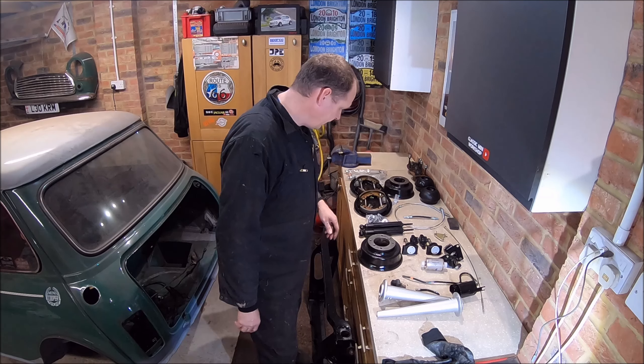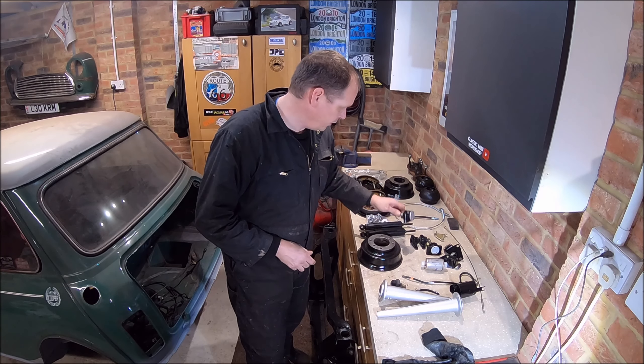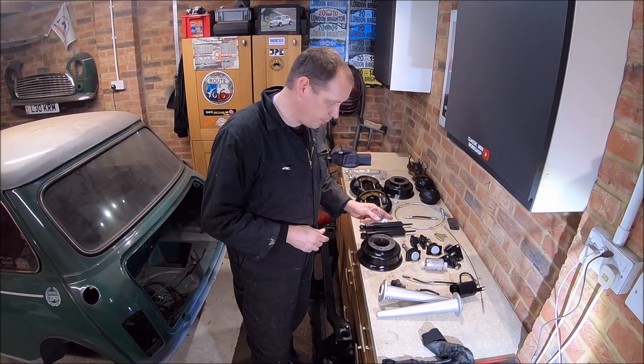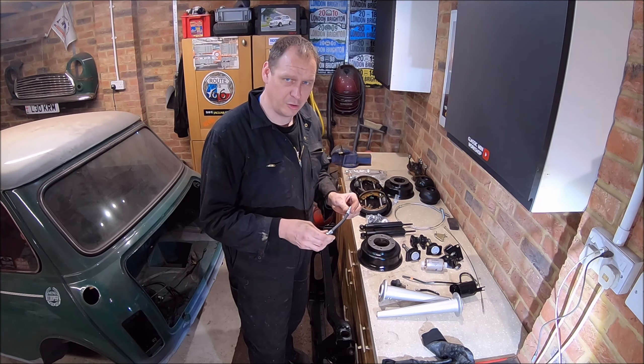Yeah, it's all ready to go back on. I've got new shock absorbers for it, new subframe bushes, trunnions are cleaned up, handbrake cables. I am waiting on a brake hose — apparently according to Mini Sport, out of stock until May.